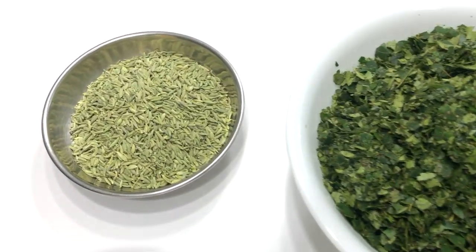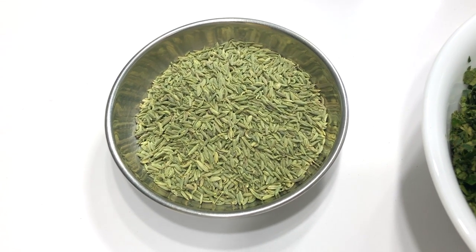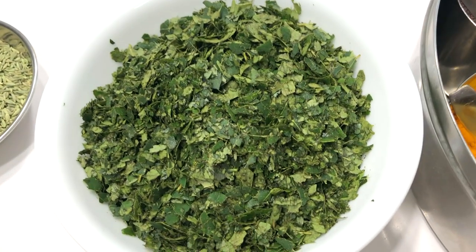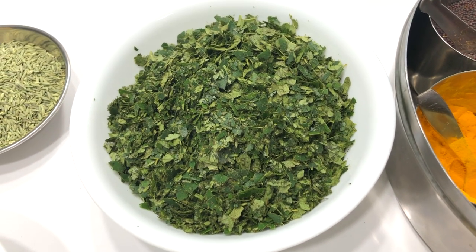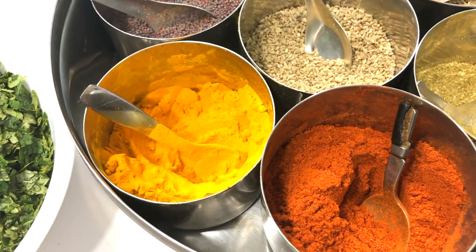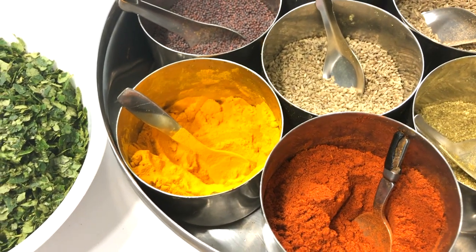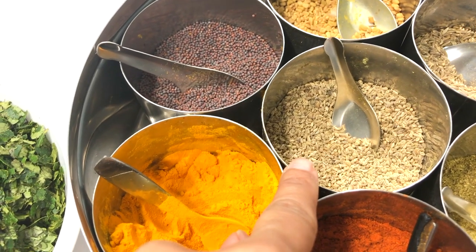Here I have variali — fennel seeds basically. The curry leaves I just chopped roughly. And out of the spice box I will be adding turmeric, red chili powder, mustard seeds, and carom seeds.